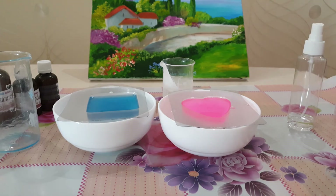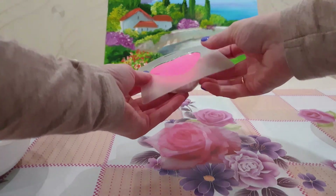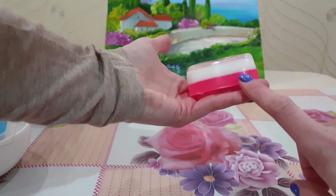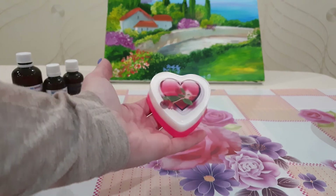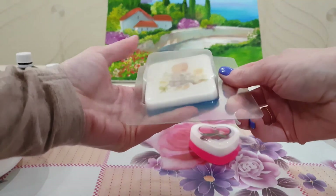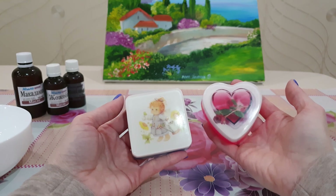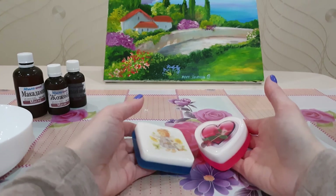Ждем пока остывает. Мыло готово — можно выкладывать из формы. Вот такое прекрасное и красивое. Кстати, этот краситель у меня пигментный и ещё флуоресцентный — при ультрафиолете будет красиво светиться. Вот такое сердечко. И второе. Картинки вы можете брать на свое усмотрение. Подписывайтесь на мой канал, ставьте лайк, нажимайте на колокольчик, чтобы не пропустить следующих видео. Пока-пока, до новых встреч!